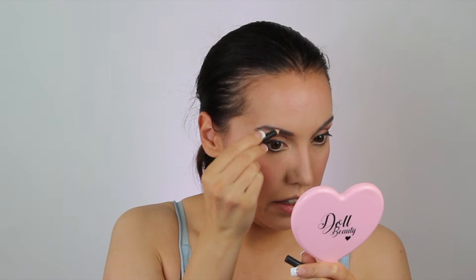Now I'm going to finish my eyes. I'm going to brush my eyebrows, which is kind of sideways. I'm going to take MAC Stone and fill in the brow — this is a lip liner again. I do prefer using lip liners. And then I'm going to brush through again to diffuse.